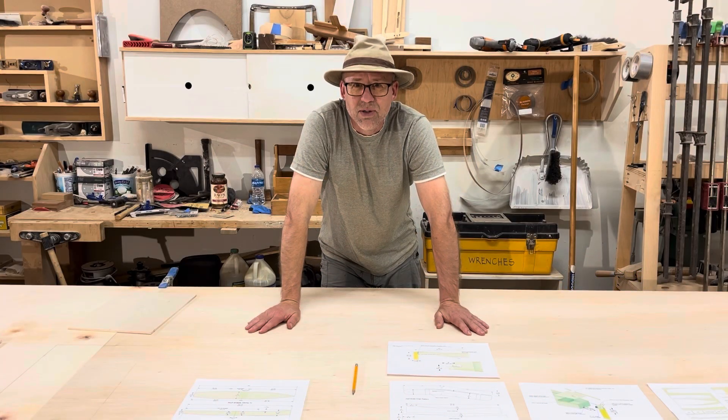Hello, Mark Pumpus here. Today I'm going to start making another boat. This time it's going to be the Spark Sailing Canoe.